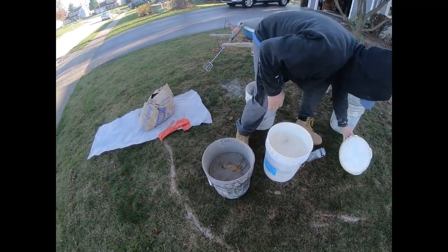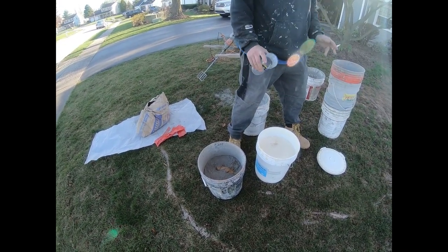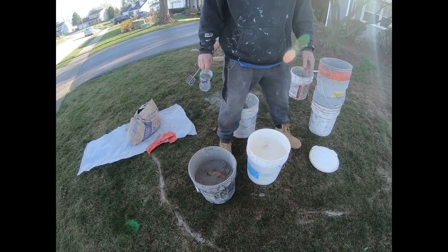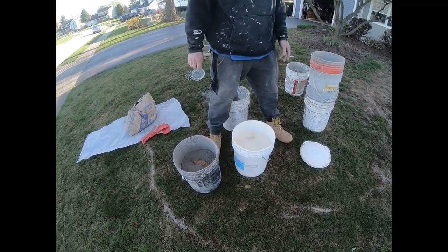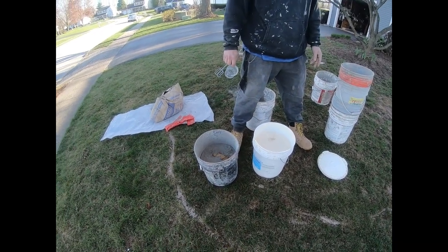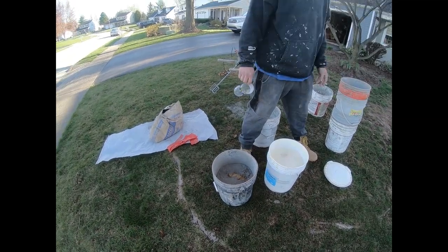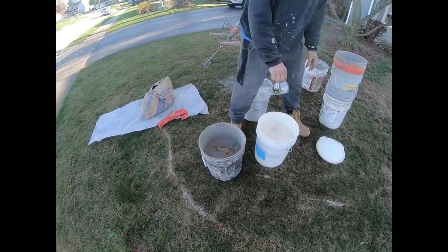We're going to throw this bonding agent in there. I like Octoweld — this stuff will really get it sticking. Now if you're not doing your stone on plaster, if you have an already finished basement wall or foundation wall outside and it's smooth, you might want to get a Laticrete instead of using this mix, or an exterior thinset would work good.